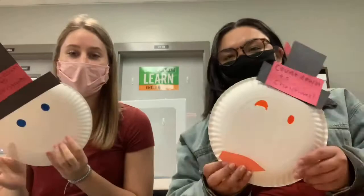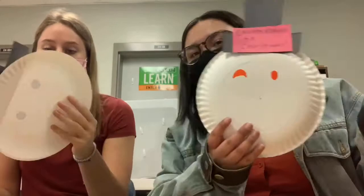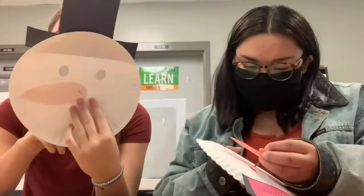Now we have our face on our snowman. After we draw our eyes, we're going to take our nose and shove the split pin through it. Put the nose in the middle of the snowman's face, and once that pin is in, spread the two metal pieces apart. This will allow the nose on your paper to spin around in a circle.